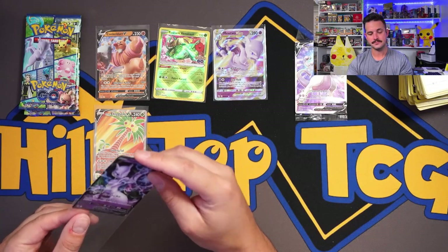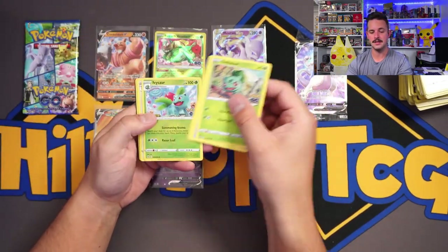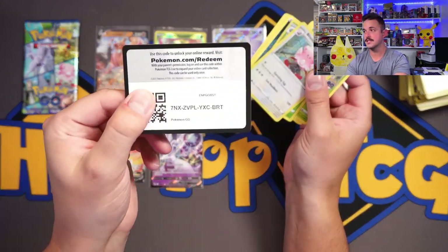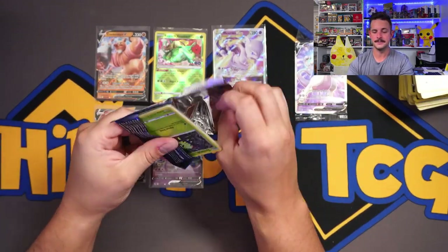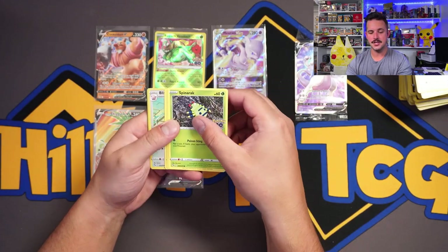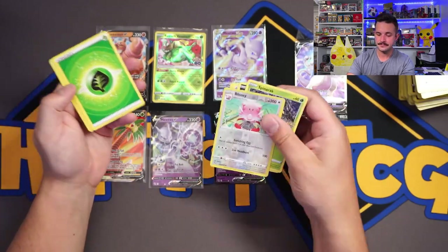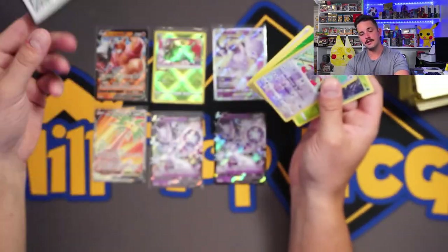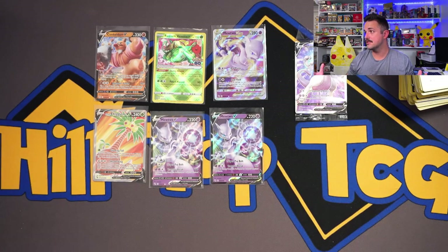We went from zero to two real quick — let's see if we can hit the average. One more hit, that's not too much to ask. A good-looking reverse in there. Last pack — can we have some magic? Yes! Mewtwo V! So not like incredible ETBs, but very good ETBs. There wasn't the five-hitter with a bunch of secret rares and alt arts, but alt arts are hard to come by anyway. We got our average and some good hits on each.